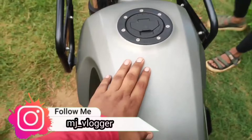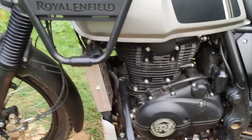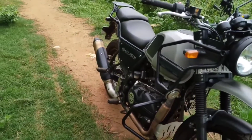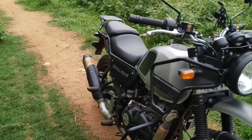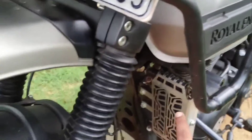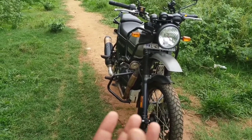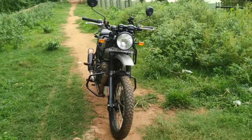There are two different features of this product versus the previous model. You can also use the electric start. This bike is good for picking up on rough terrain. Once the service is done, it's a good performer. It gives about 18 km more than the BS4 in terms of mileage.